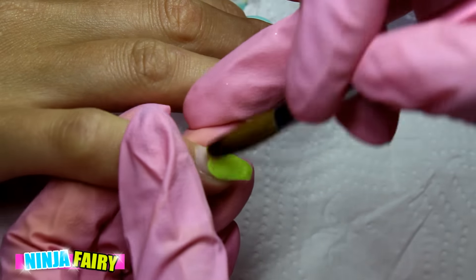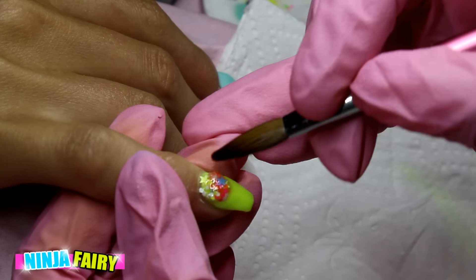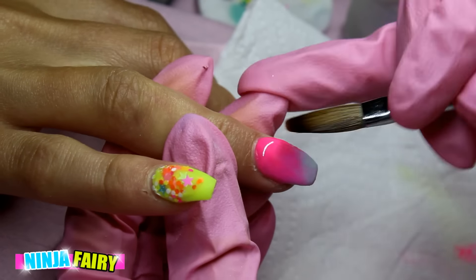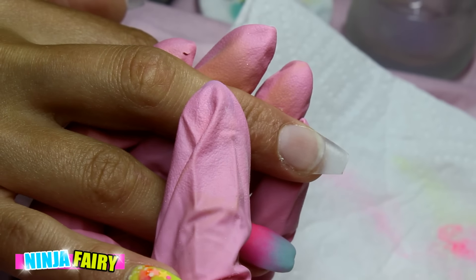Then I'm applying this really neon chunky glitter and fading it down. Moving on to the ring finger, I'm going to apply this mint green color and then this neon hot pink, and I'm going to blend those together to create a really nice ombre.